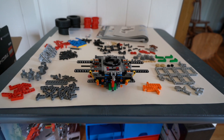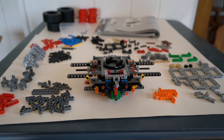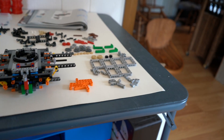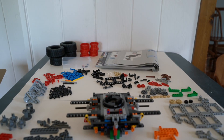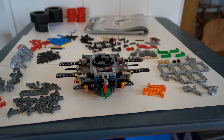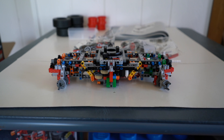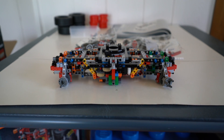I have all the pieces laid out for bag number two assembly of the Lego Technic Rough Terrain Crane, model number 42082. I got bag two all done, and this is the final results.